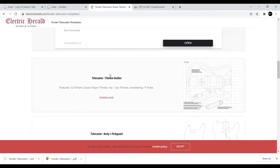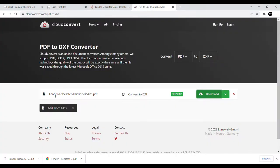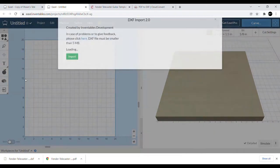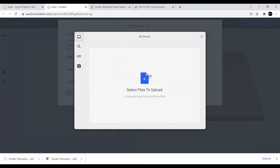I jumped over to Electric Herald — we did this in the other Easel video tutorial — went to Telecaster thinline bodies, and downloaded the file. With these it's got all the different routes and everything you need for thinline bodies. We jumped over to CloudConvert and converted it. If you need a refresher, go back and watch my other video on designing a Stratocaster body in Easel.